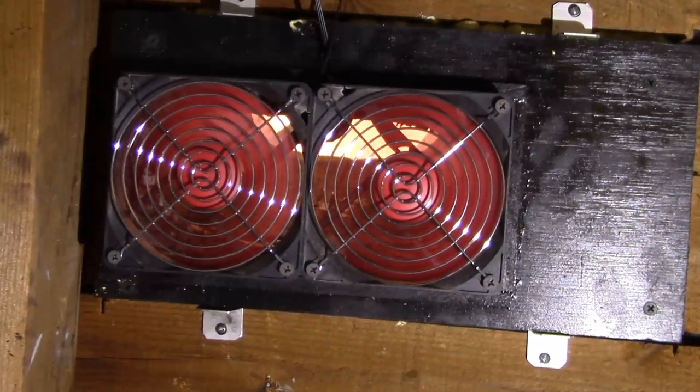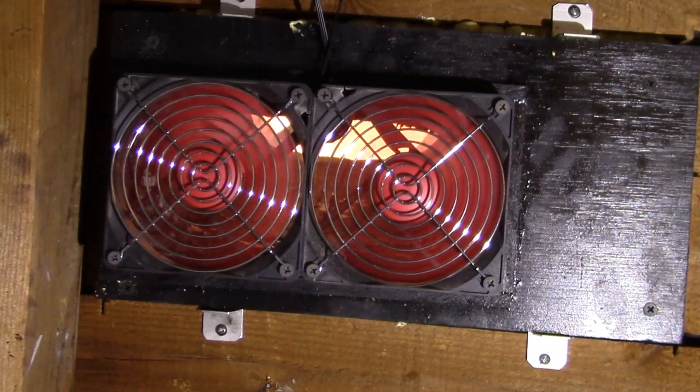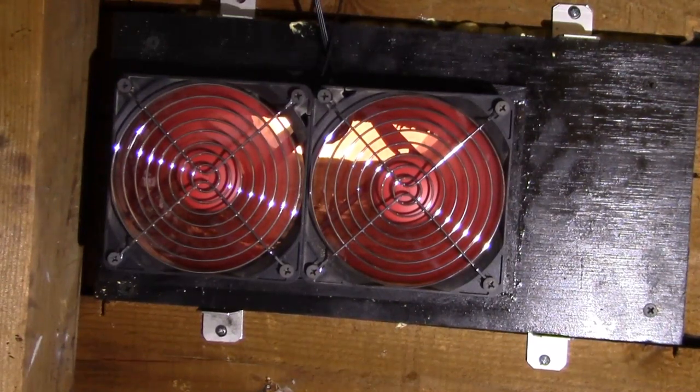Good afternoon YouTube. So what's this video on attic ventilation doing in my solar heating playlist?